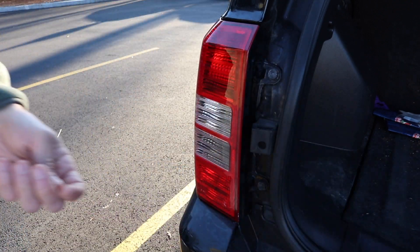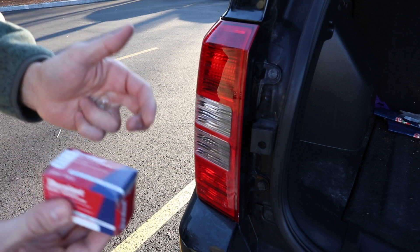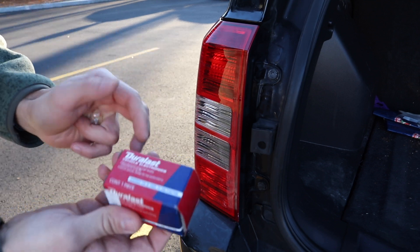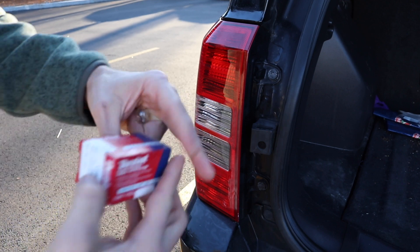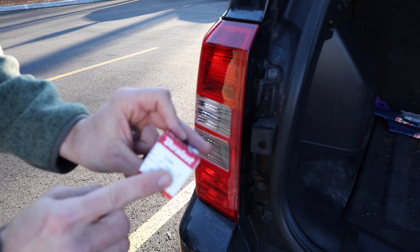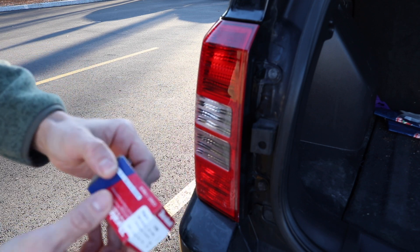I'll show you what you might run into as far as if the bulb socket is out. If the bulb socket is out, which is the issue on my car, you're going to need to get a replacement part, which is the bulb socket. That part is going to be the Duralast. This is available at AutoZone, and it's actually part number 1759. I'll leave a link below if you need to check out those part numbers.